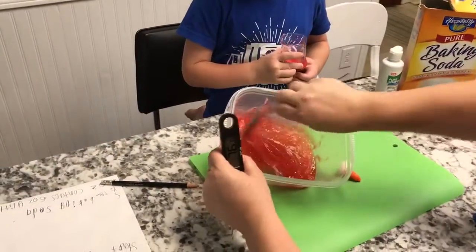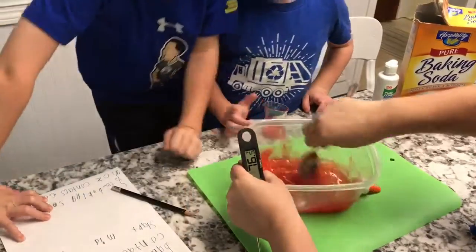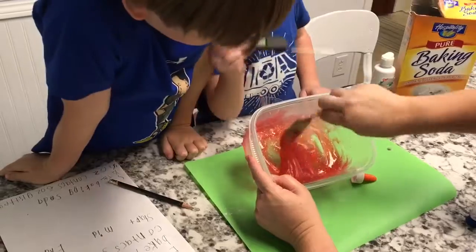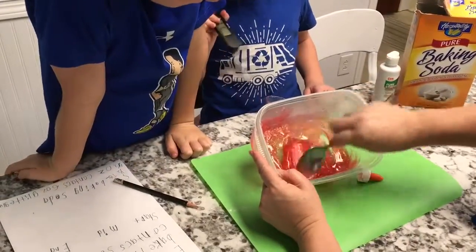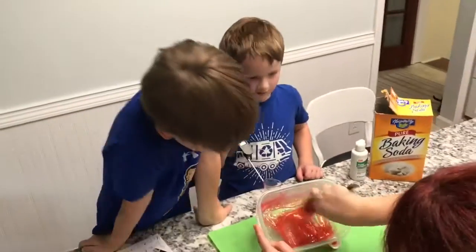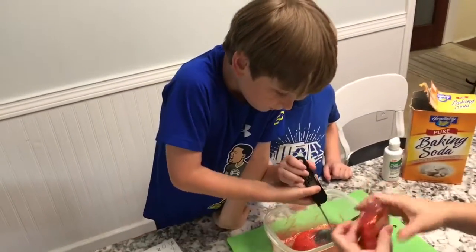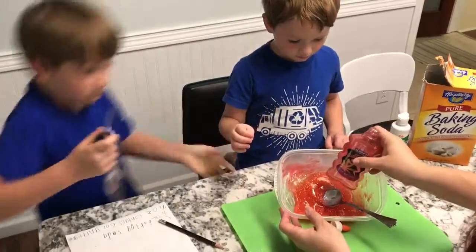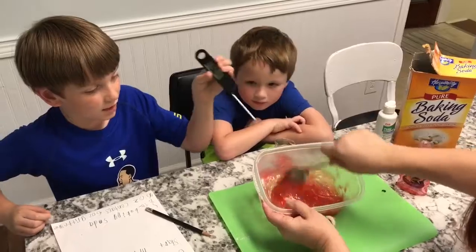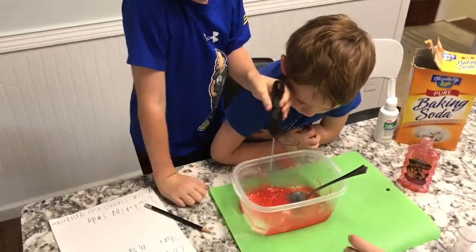What are you guys observing? Do you see any difference in the glitter glue? There's no more white. Yeah, what else? I see a little bit of white — does it look cloudy? A little bit, not as clear as it was before. Let's look at our container and compare. Does it look a little more cloudy? Yeah. Should we take the temperature? Yeah, let's take the temperature and see if it's changed.